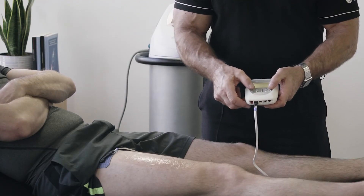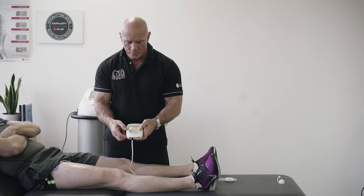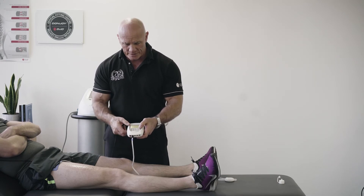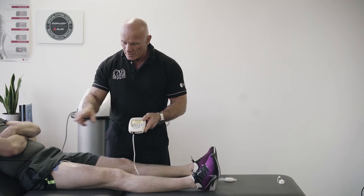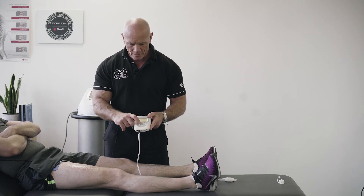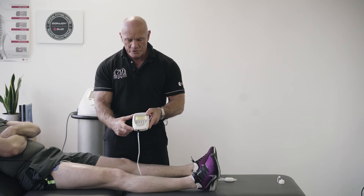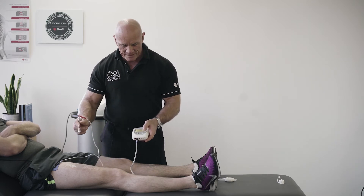We go into our program and find a program called motor point — a specific frequency for finding the motor point. We enter, and we have a body chart because the pulse width varies around your body, so we choose the correct area with the correct pulse width, then press enter.